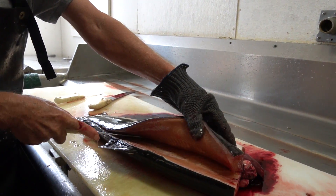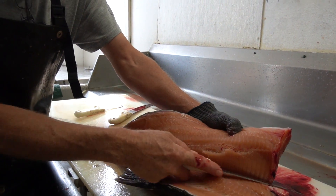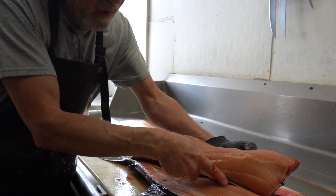Here I'm popping through the Y bones. Now I'm just going to lift up on the meat and gently let the knife do its job — just follow the bones right on out.